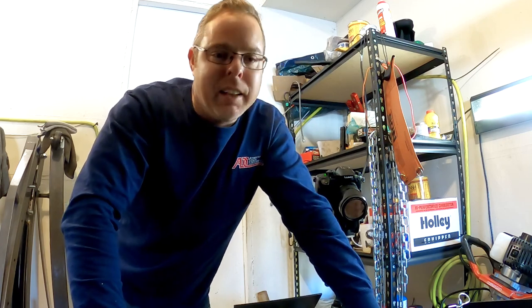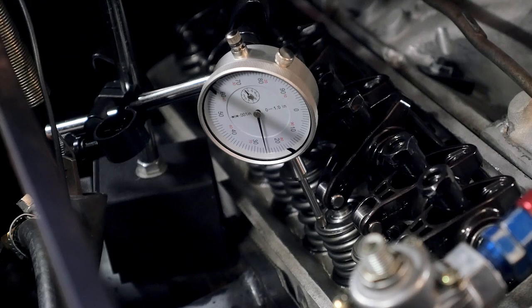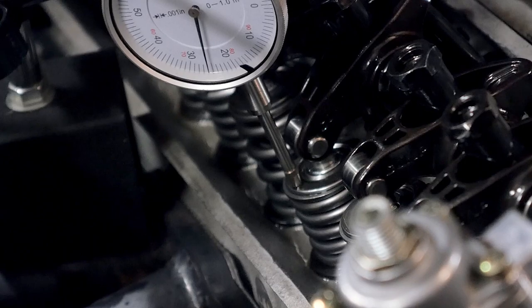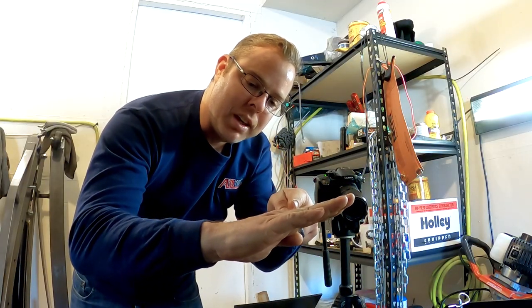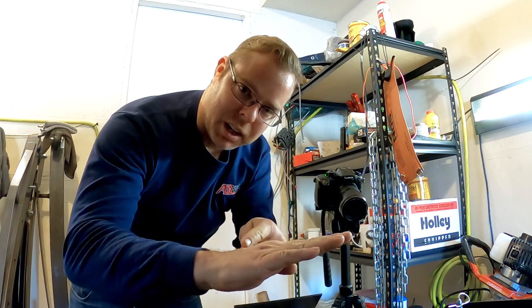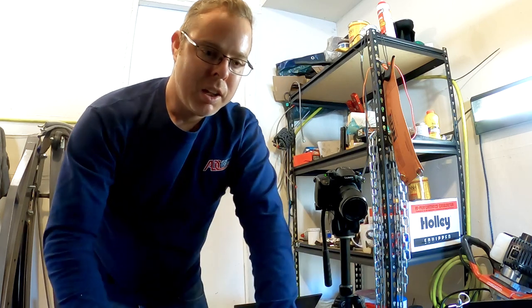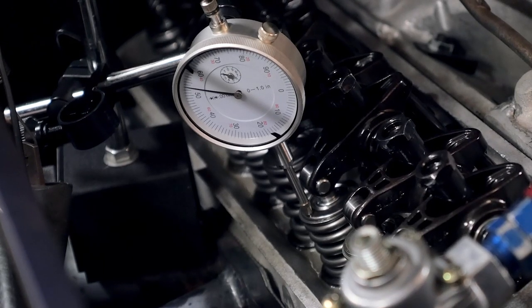To measure the lift of your cam while it's in your car, you need a dial indicator. Put the tip on the most level spot of your retainer. My retainer goes up like this, and I made sure that when it goes down it moves toward the lower lift side, so I know I'll have at least that much lift — with a little more if it goes up the other way.